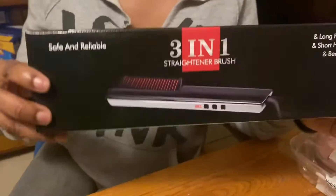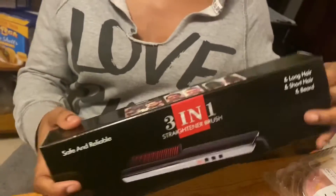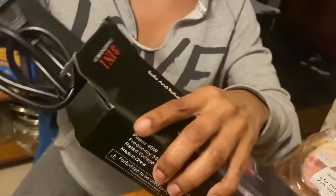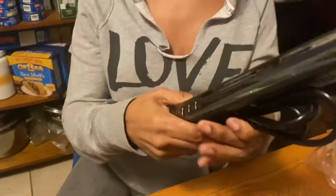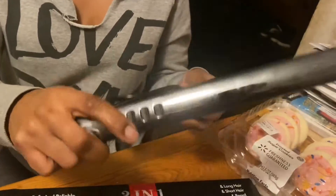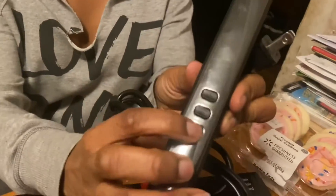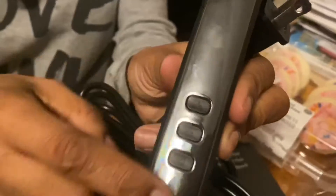I got this three-in-one straightener brush — it's a straightening brush slash straightening comb. It reminds me of those hot combs your grandma used to put on the stove, heat up, and then straighten your hair with. You can plug it in and the heat temperature goes up to about 410 degrees, so that's pretty good, pretty hot.